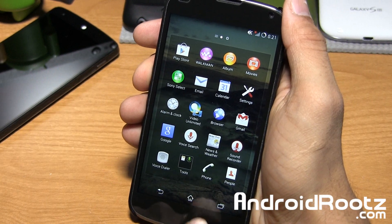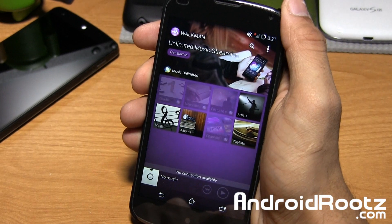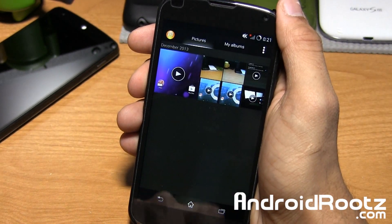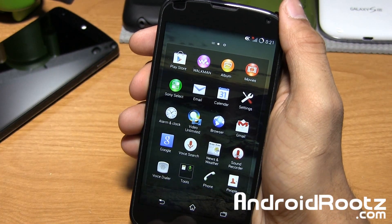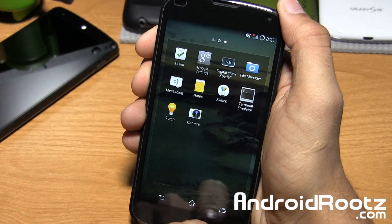So here we are — all the applications look Sony and all that. Let's go ahead and open up Walkman — and boom, there's the Sony Walkman right there. Movies as well — actually album and then movies right there. The text is kind of small; I'm a bit far away from the phone.